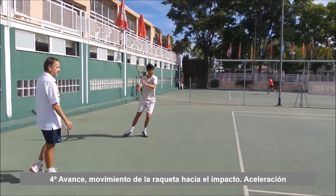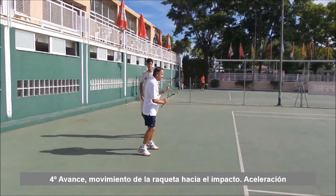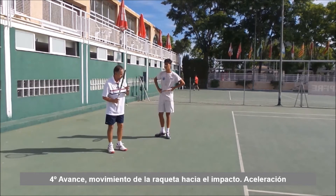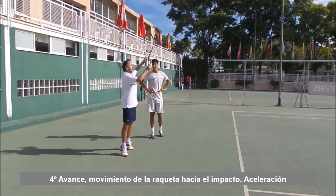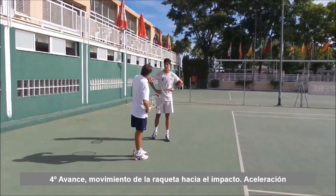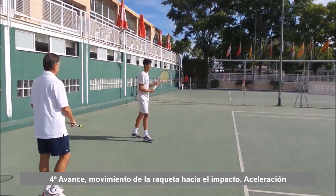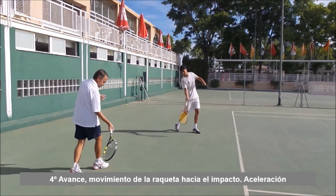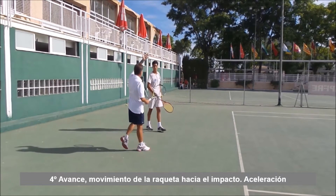Quizá, al pegarle a la pelota tan plano, tu balance es más lineal. Si te pidiera que tu golpe fuera más liftado, entonces tendrías que hacer la fuerza de abajo arriba. Hacerlo de abajo arriba es cuando la bola llevaría más vueltas y es cuando saltarías más. Un avance de la raqueta más de abajo arriba, para obligarte al acabar a que tu cuerpo salga hacia el cielo.